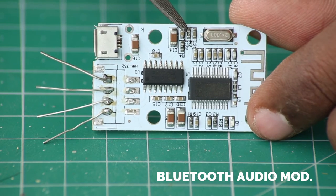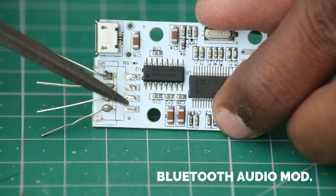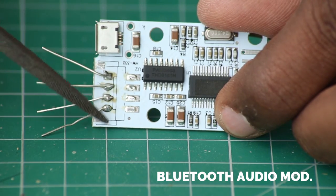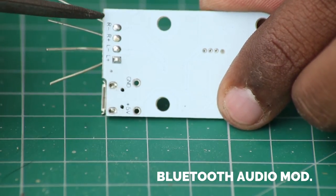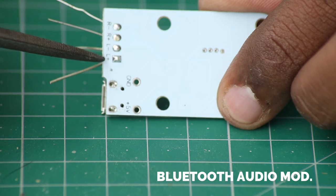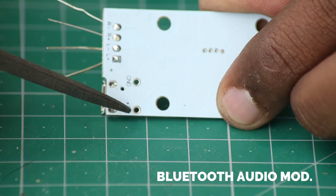This is the Bluetooth audio receiver module that I ordered from China. It has the PAM8403 audio amplifier and here is the Bluetooth antenna. The small protruding wires were connected for testing purposes, but while installing inside the speaker I will desolder them and connect the speaker wires properly. If I flip the board, you can see different markings: R minus and R plus go to the right speaker terminals, and left minus and left plus for the left speaker. There is also a 5-volt and ground connection so you can connect the booster circuit output directly here.